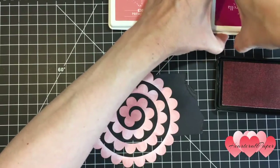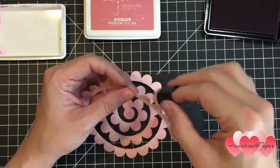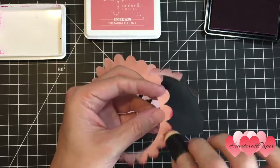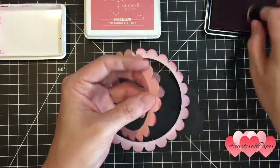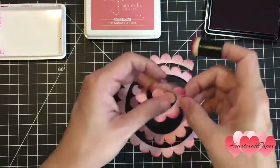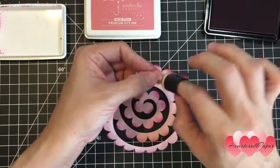Now we're going to take the darker ink and apply that to a dauber, and we're just going to do the edges — just the top portion of your flower. I want to make sure that I get a little bit more further down with the dark ink on the center here, since as you know, with the natural rose it has a darker center.